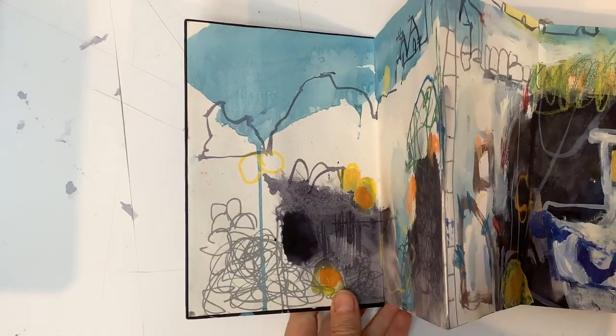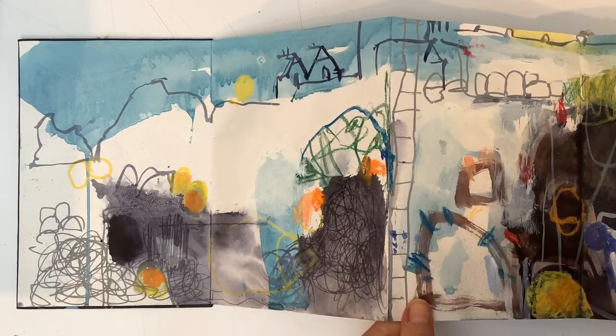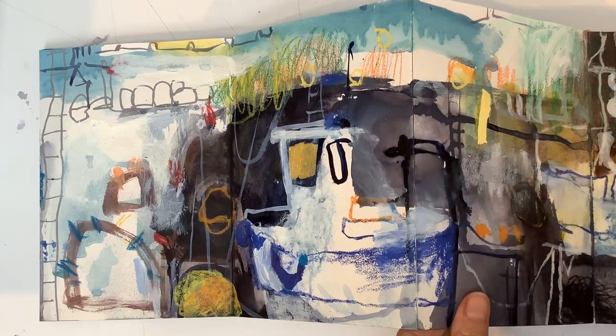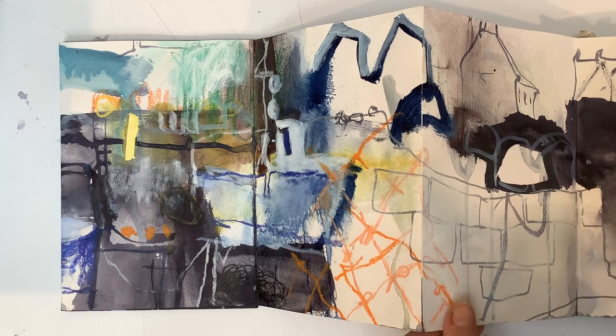This is part two of the St Abbs sketchbook - the back side that I did quite quickly in the last day. There's lots of quick mark making with acrylics and inks and crayons, trying to decide what I was interested in.